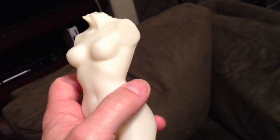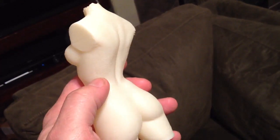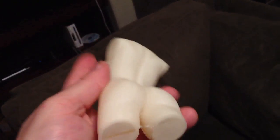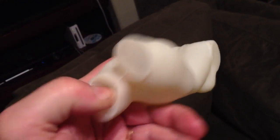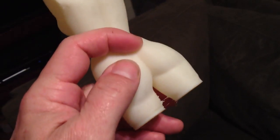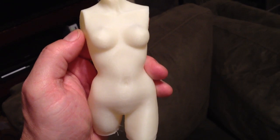There it is — 0.1 millimeter. And if you can see it, it's hollow — we printed it hollow. There you go, PrinterBot Plus.